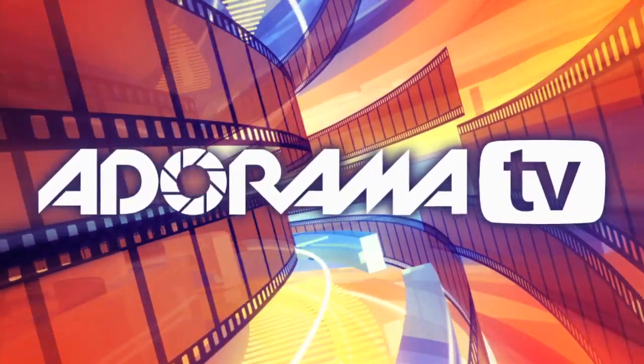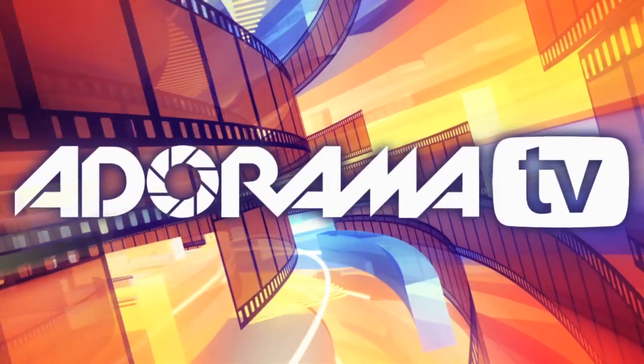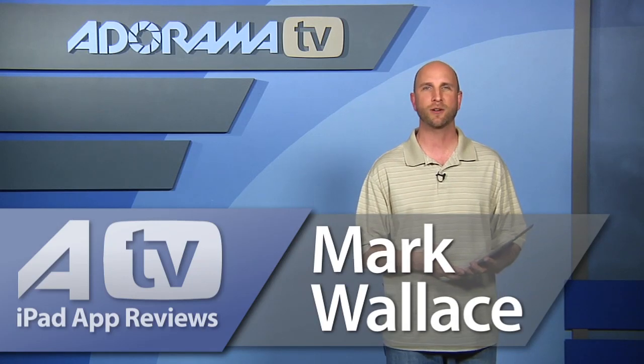You're watching AdoramaTV. Hi everybody, welcome to this week's episode of AdoramaTV iPad App Reviews. I'm Mark Wallace.